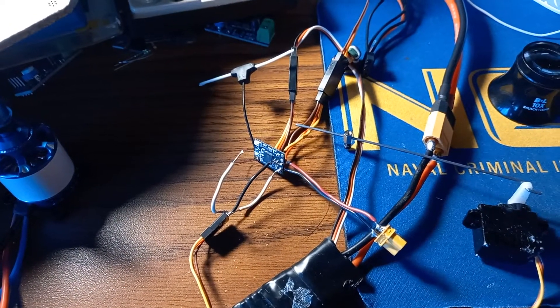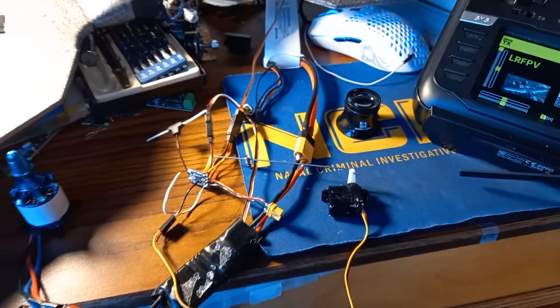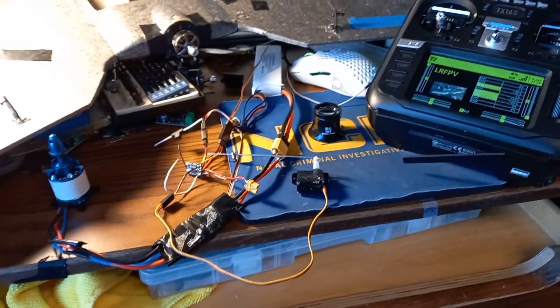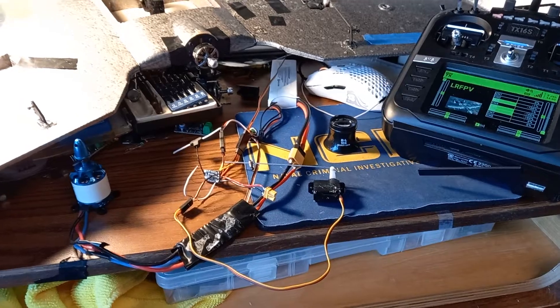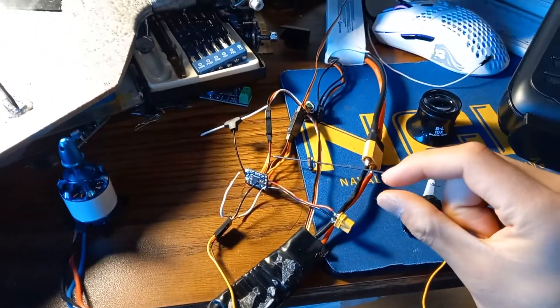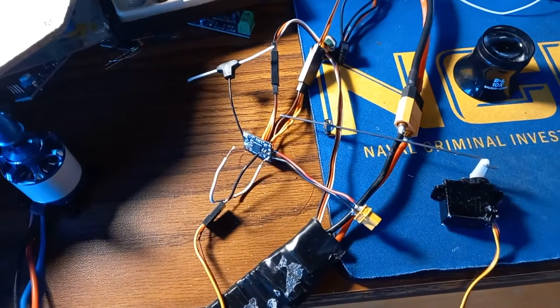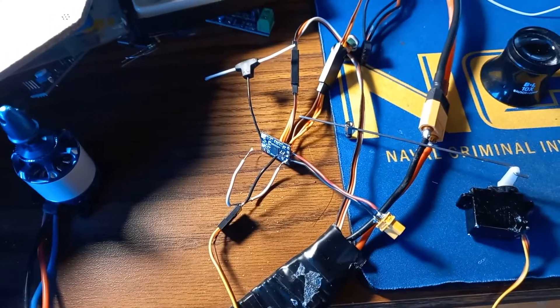Theoretically, this would also work on the really tiny Happy Model EP2 — the one that's like this big. So that's pretty exciting. But for now I have the BetaFPV one.